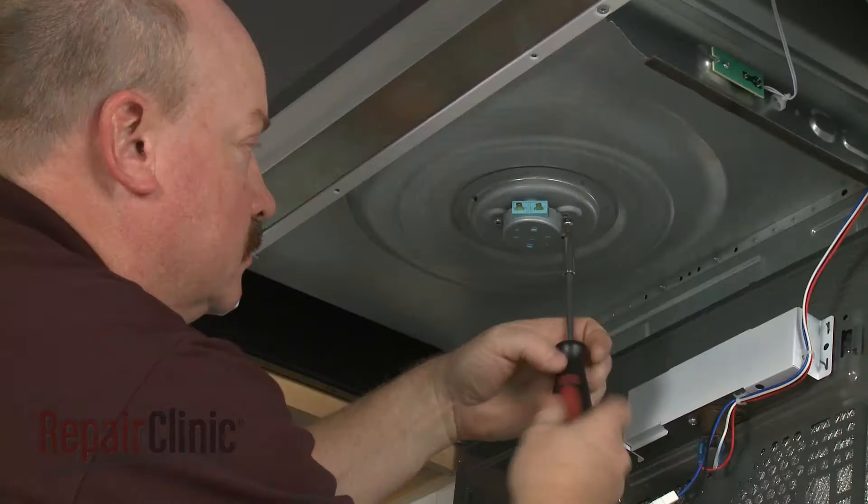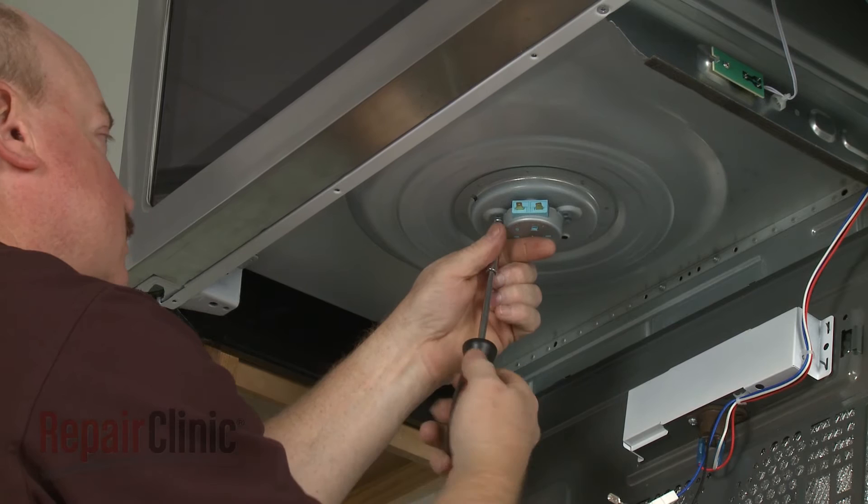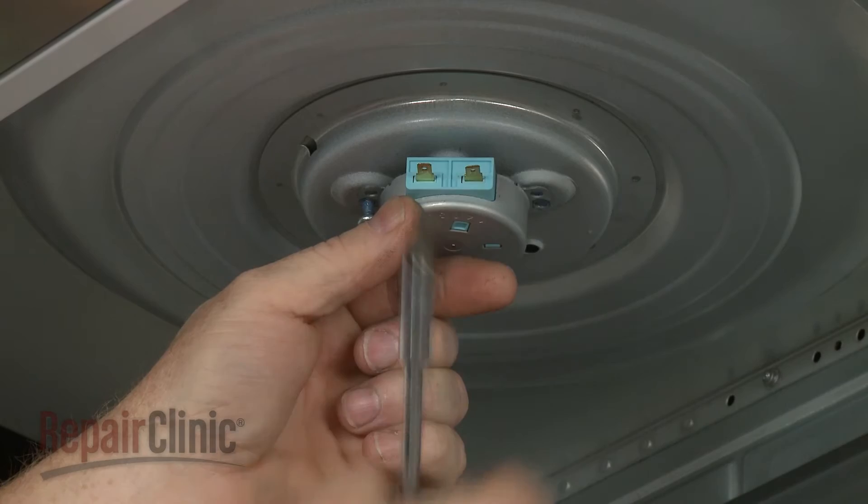Use a T20 Torx bit screwdriver to unthread the turntable motor mounting screws. Remove the old motor.